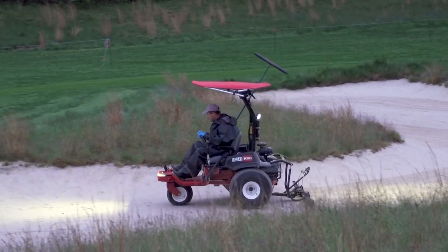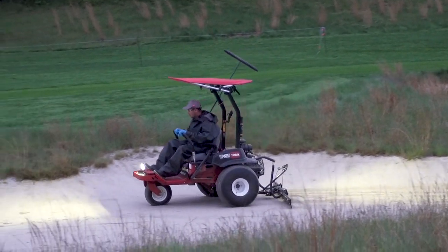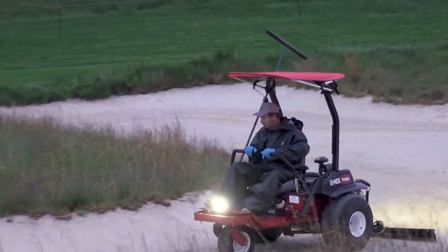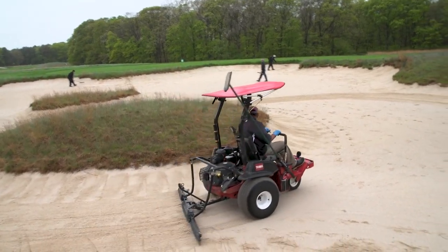It's pretty quick from hole to hole as well. That rubber rake in the back really does a good job finishing the bunkers off. We were surprised how nice a finished product it leaves. It's a newer style — it's a zero-turn — and it has a softer rubber rake on it.